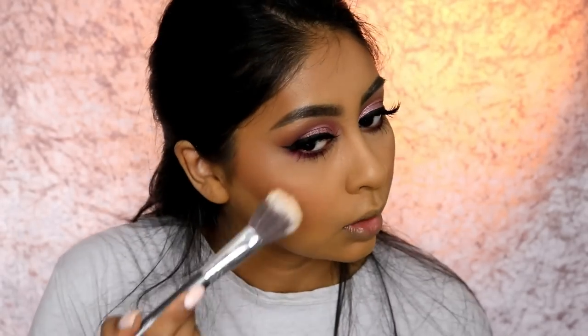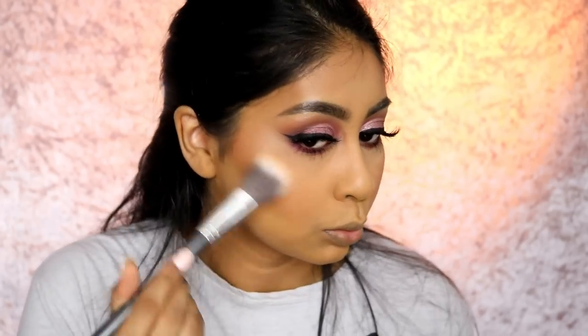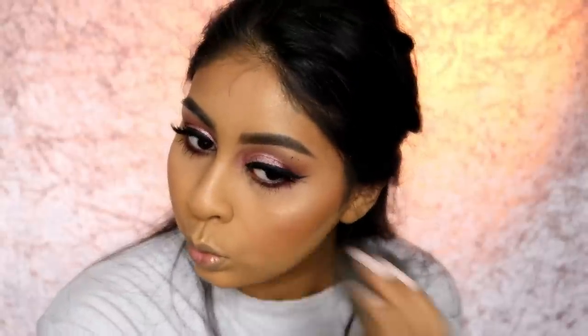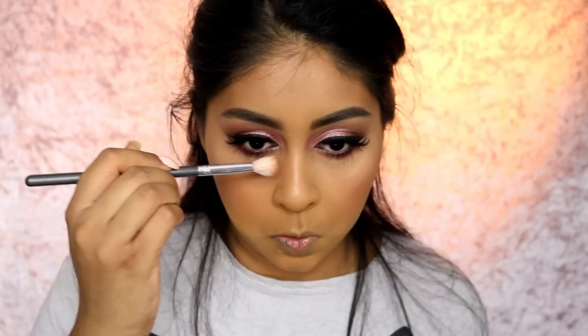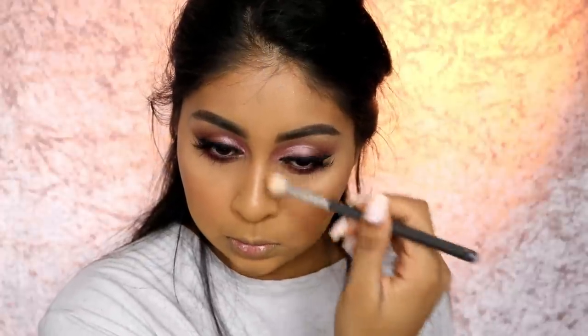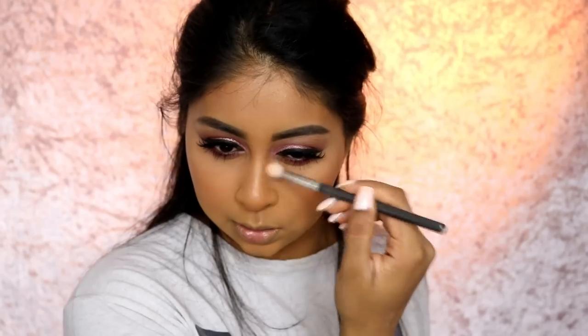I'm going to put some highlight on - I'm going to use my Bobbi Brown highlighter in Moon Glow, it's beautiful. Then I'm going to top that off with my Gilded Honey Dew Dreamer illuminating drops by Laura Geller - I just literally place that on top of the highlight. I'm also going to take some bronzer and run it on the sides of my nose, which makes my nose more prominent because it kind of disappears with all the foundation.